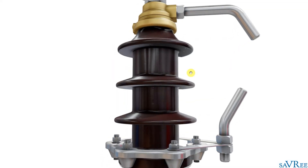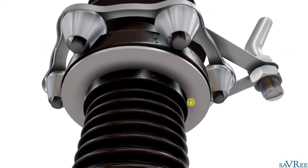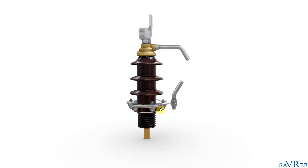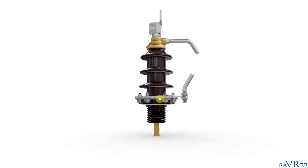You'll also notice on this bushing that we have some arcing horns — an upper horn and a lower horn — though we won't discuss those in this video. On the lower side of the bushing, there's a white gasket wrapped around the base. This bushing would be installed on a transformer, with the transformer tank at roughly that level. Above the tank is the air side, and below it is the oil side.